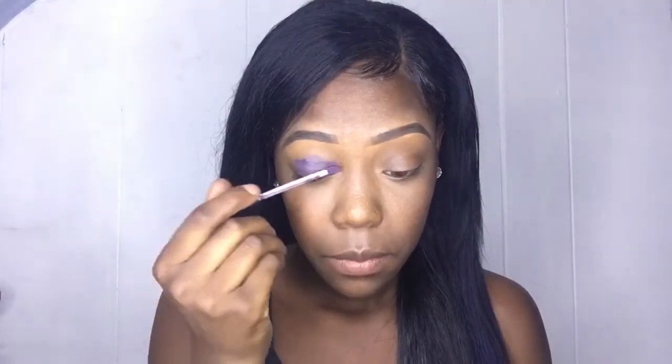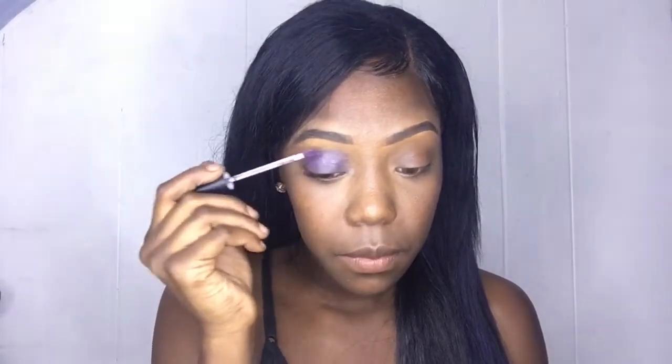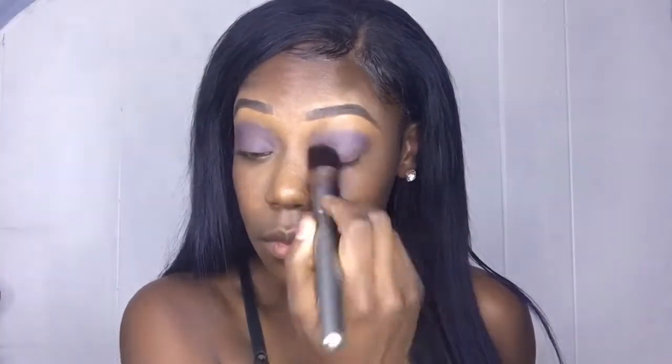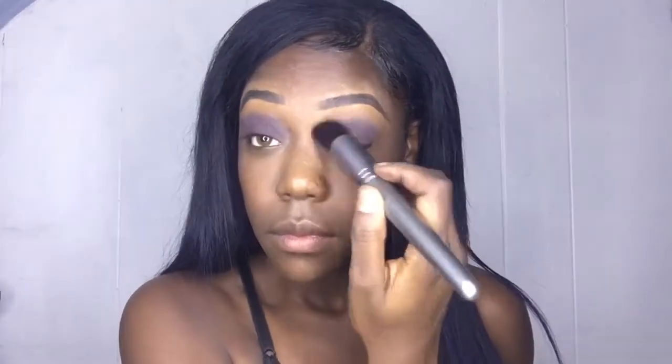Hey you guys, welcome back! I'm ready to do my eyebrows — ready, set, go. Next I'm gonna take this NYX lipstick, yes it's a lipstick, I'm using it as a base. This is in the color Outer Space, and I'm just gonna blend that out on my lids and use it as a primer.